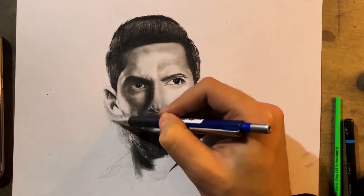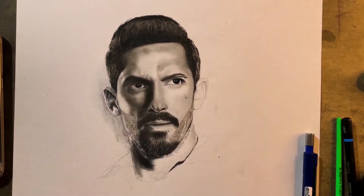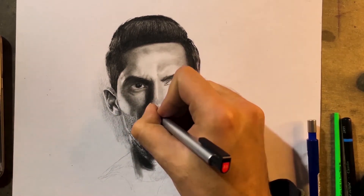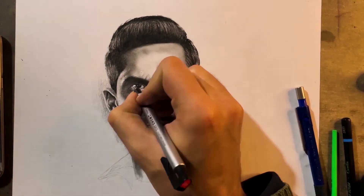Here I've added the background to make sure the cheek area looks good. Adding the background from that side separates the subject from the background — the subject now has more depth compared to before adding the background. Here I'm simply adding highlights over this portion.